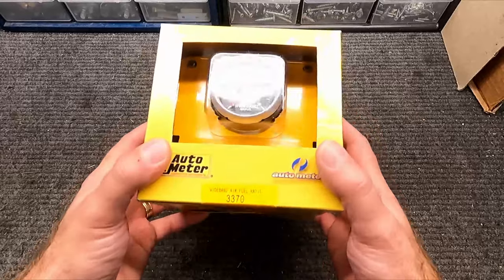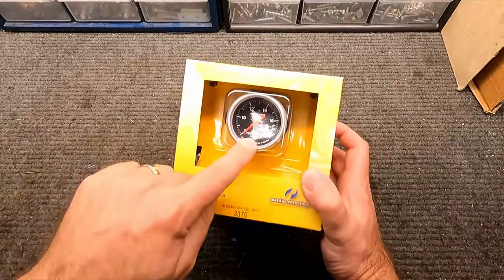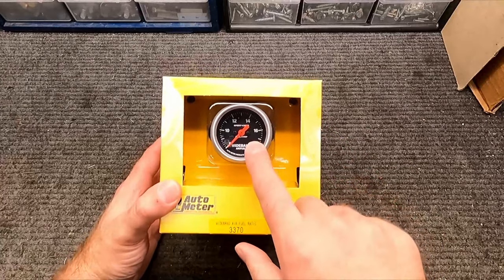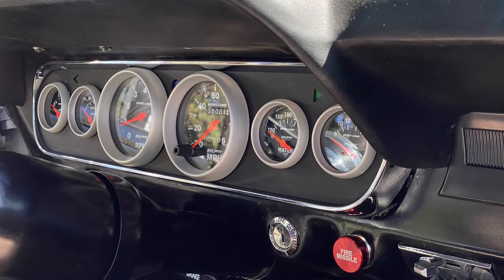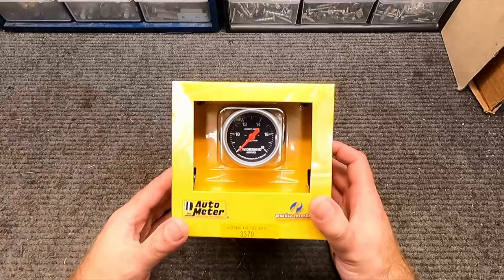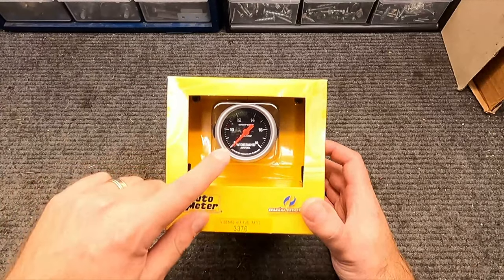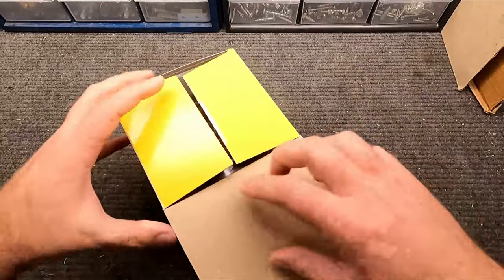The model I have here is the AutoMeter 3370. There are lots of different designs AutoMeter makes, and lots of brands out there — cheaper stuff and more expensive stuff. I went with this because it matches the gauges in my car: that sport compact style, the same needle color, face color, and everything. It's less critical that this matches since it's not going in the instrument cluster, but I've had pretty good luck with AutoMeter so we'll run with them.